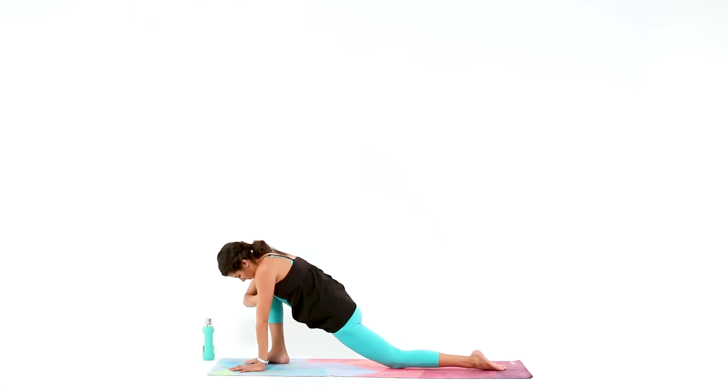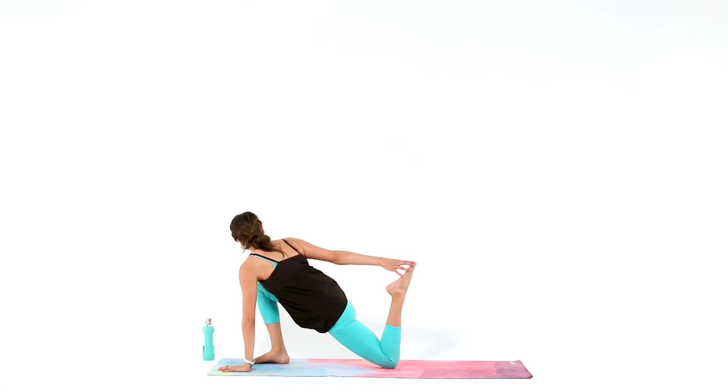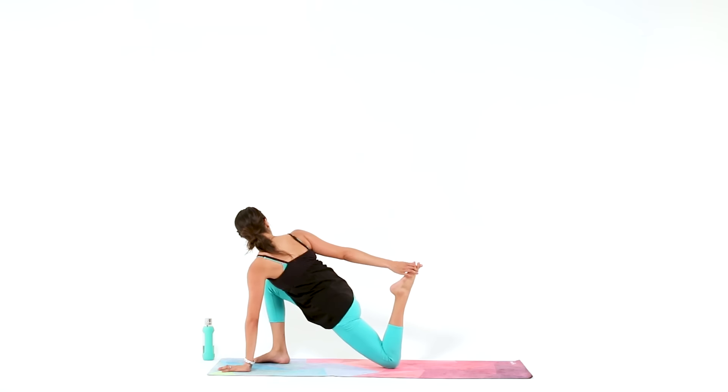Then for a quad opener, reach your right hand back to grab onto your left ankle. Even just by bending your knee and reaching your fingers back, you're opening up your quad, so don't skip it.